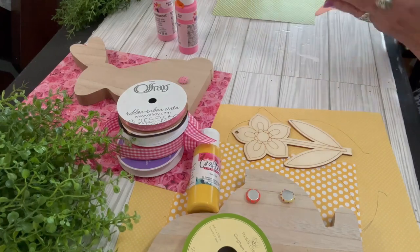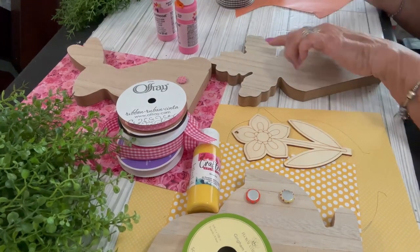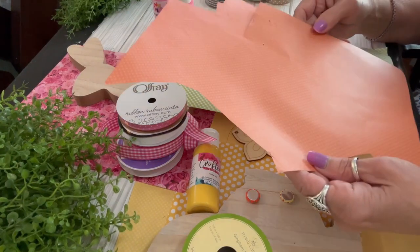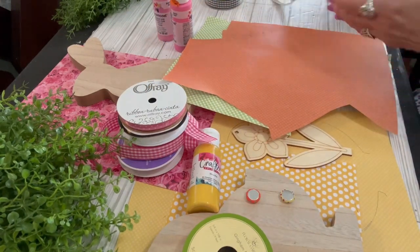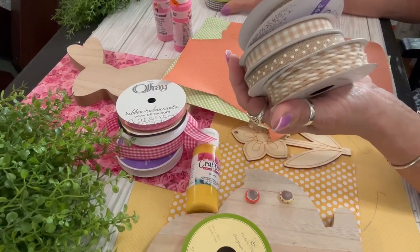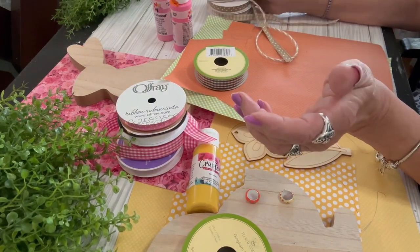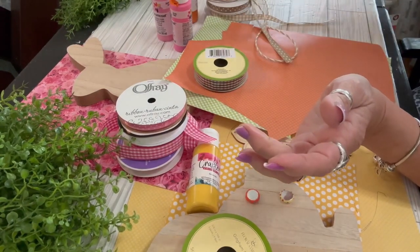I gathered up all my different buttons, little stickers, and whatever I thought I might want to use. For the carrot, I had to choose one scrapbook paper for the top and one for the bottom — an orange tiny polka dot for the carrot body, and a very small gingham check for the top. I'm going to be using ribbons and twine for my carrot — I also used a gingham check ribbon from the Dollar Tree — and I have the orange paint.